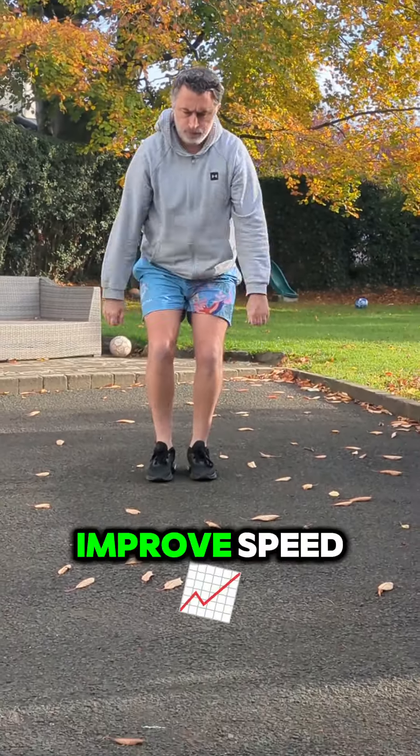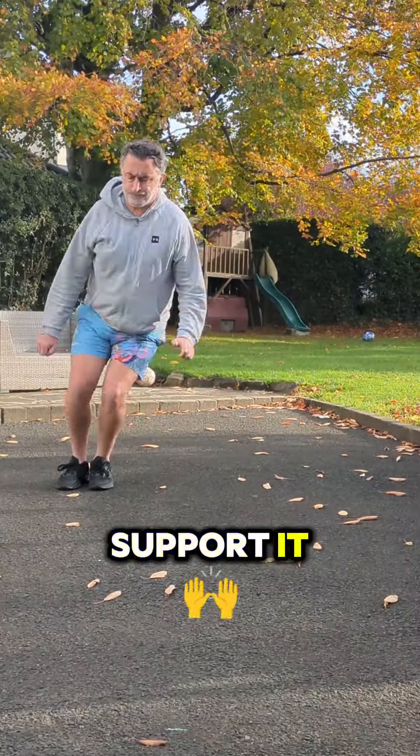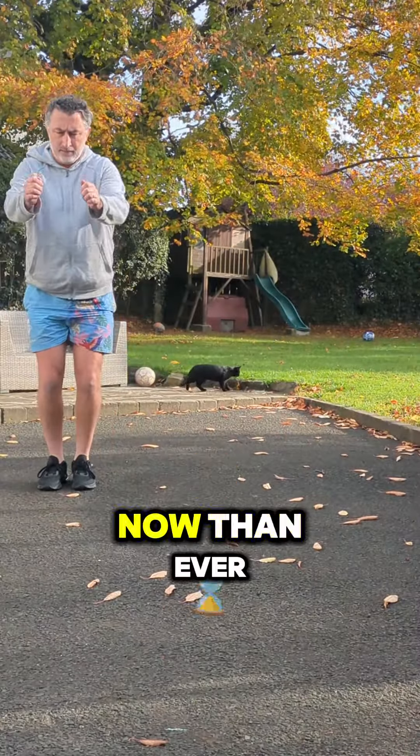You can't expect to improve speed, agility, or power without first developing basic strength and body control to support it. This is more important now than ever.